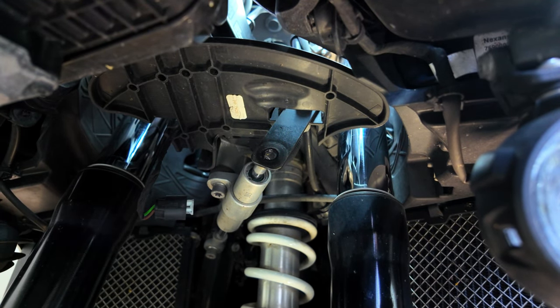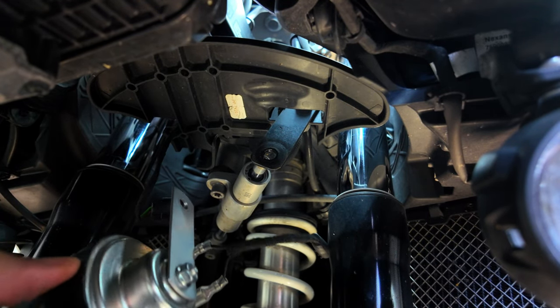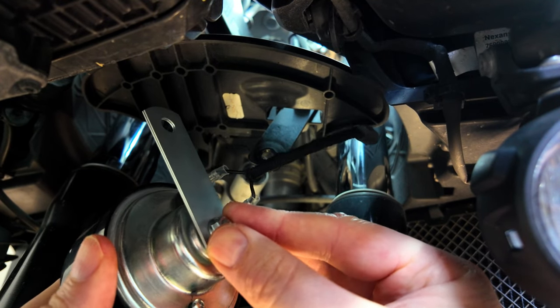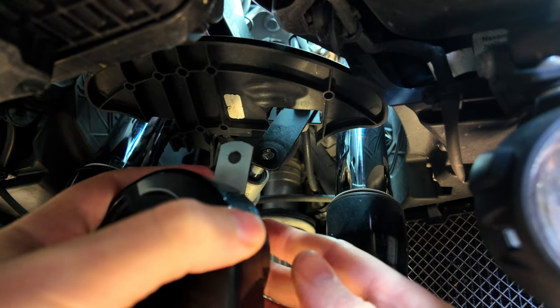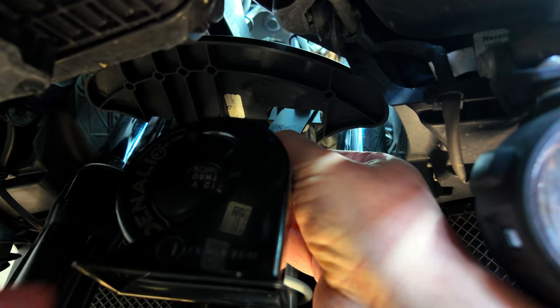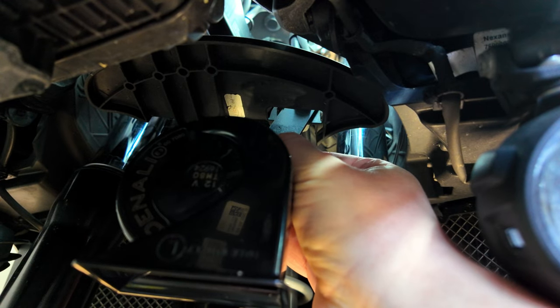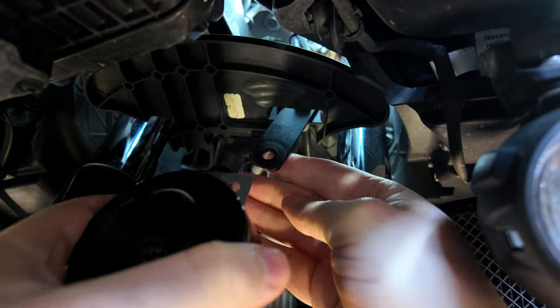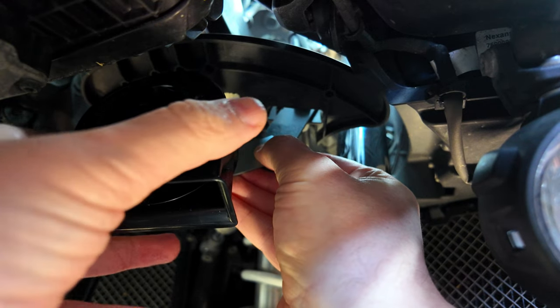Now let's get the sound bomb. I've already put the wires onto the terminal and I've already put this little 10 mil nut on and tightened that up. So from what I can gather, this needs to be mounted here so it hangs down. Now I'm not sure if that's going to be a bit low, so I might move that around a little bit just to get a better spot on it.